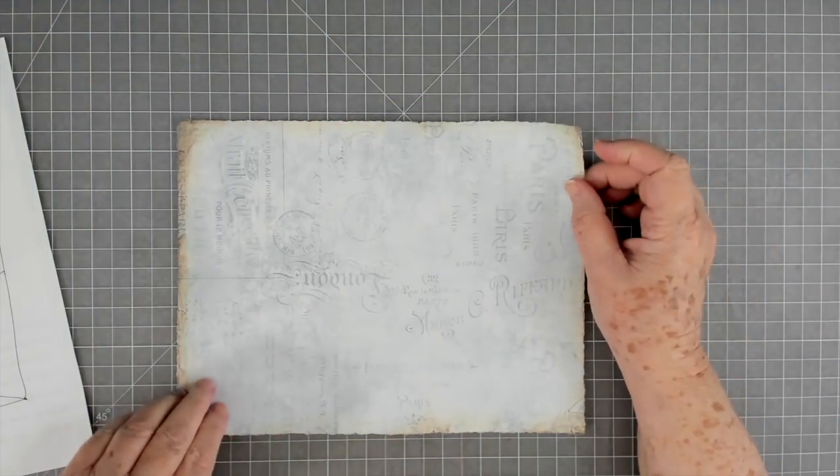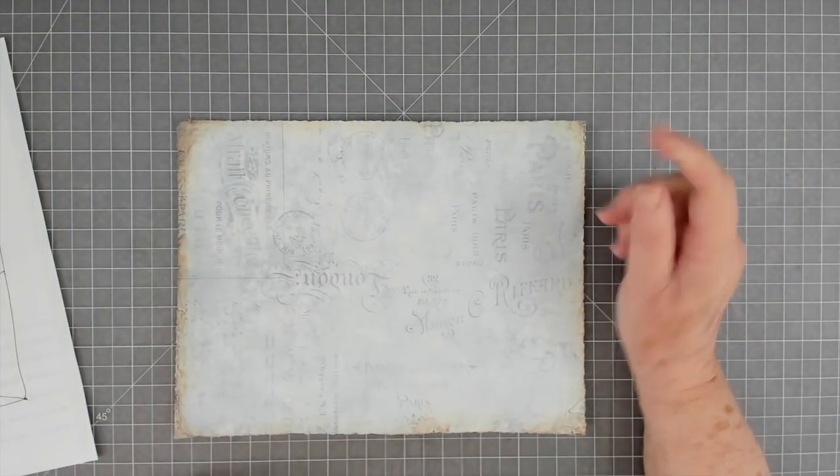Hey guys, this is Eve with Scrapbooking with Me and today we're going to do another page for our blue journal.